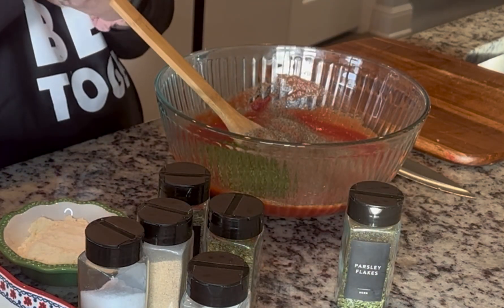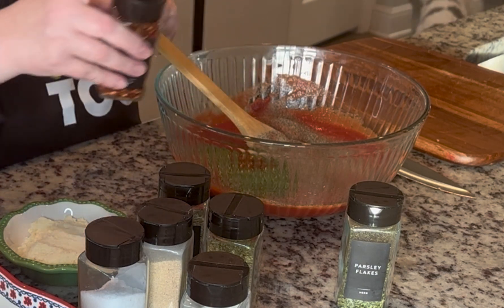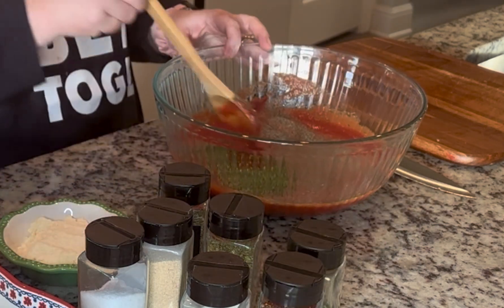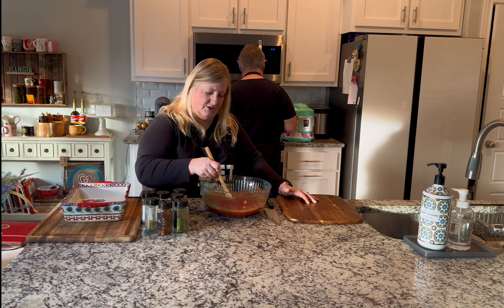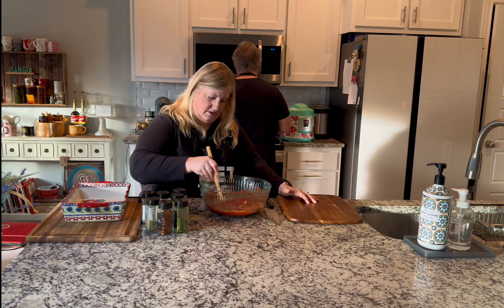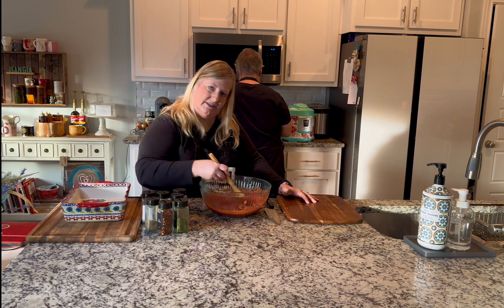And red pepper flakes — you don't have to add these, but I'll add about half a teaspoon to give it a little kick. If it were just Mike, we'd add more. Mix all of that up along with the tomato paste, and we'll see you back.